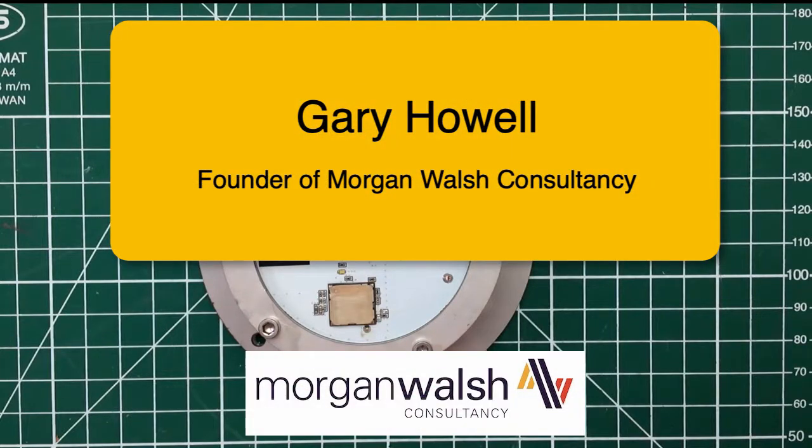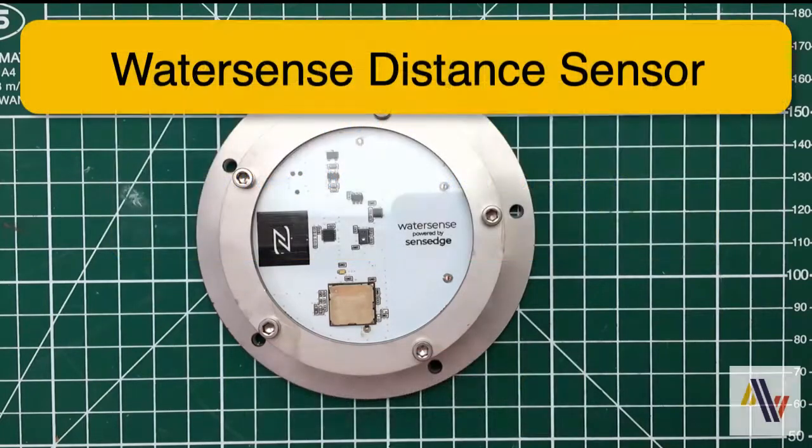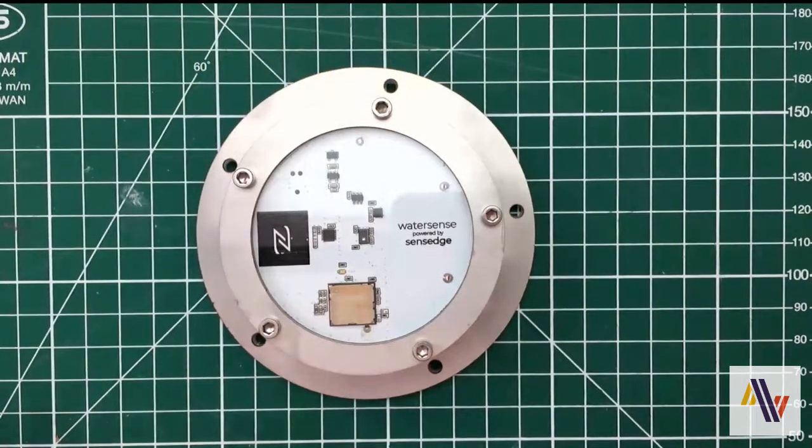Hello, I'm Gary Howell. I'm the founder of Morgan Walsh Consultancy. We provide IoT services to local government and commercial organisations. We're going to look at the WaterSense sensor by SenseEdge and specifically how to add the battery.